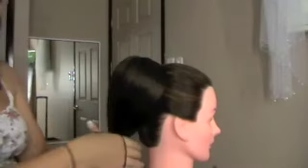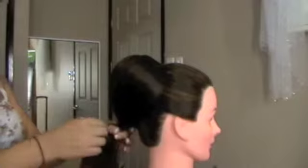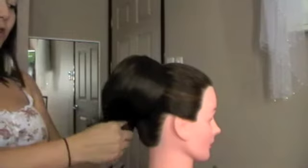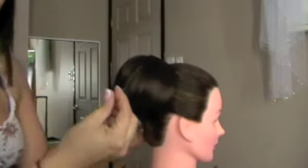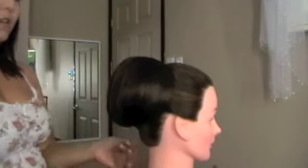Then you're going to grab another hairband and secure the end here, because we don't need this part. Grab the end with the hairband on it and just tuck it underneath like that. Then you can secure it with pins from underneath. Make sure everything is really, really secure in there, because there would be nothing worse when you get married and everything falls out while you walk down the aisle.